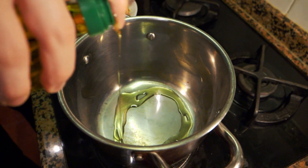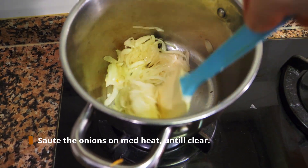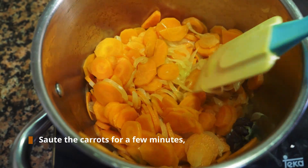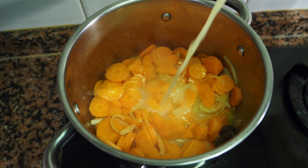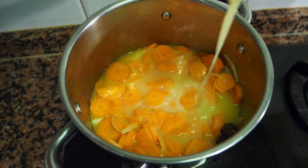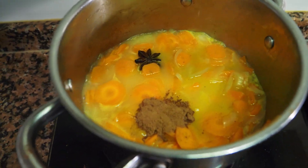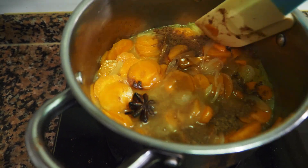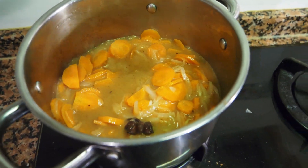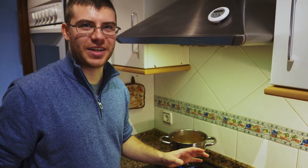First you sauté the onions, then you sauté the carrots, then you're going to cover the carrots with chicken stock just above the line of the carrots.